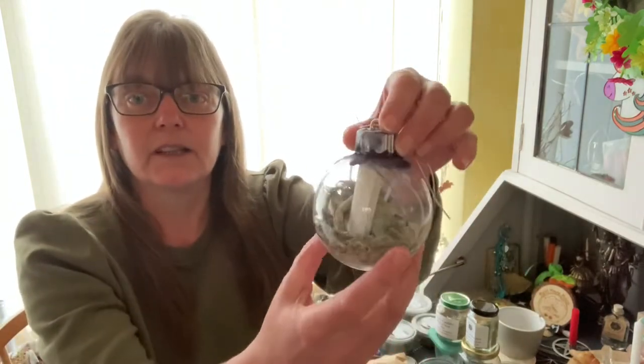It is said that a witch could not refuse to look at her reflection. So as a witch walked past the ball, they would look into the glass at their reflection, and then their soul would go into the ball. Well, that was the 17th and 18th century for you! Now on to modern times — here is the ball I made for the video.